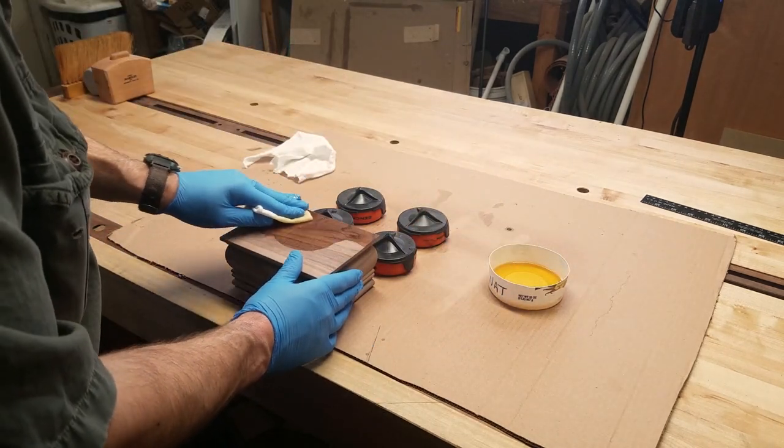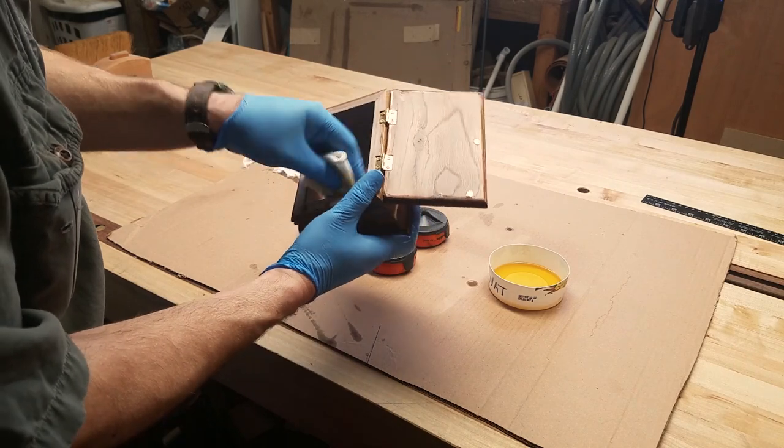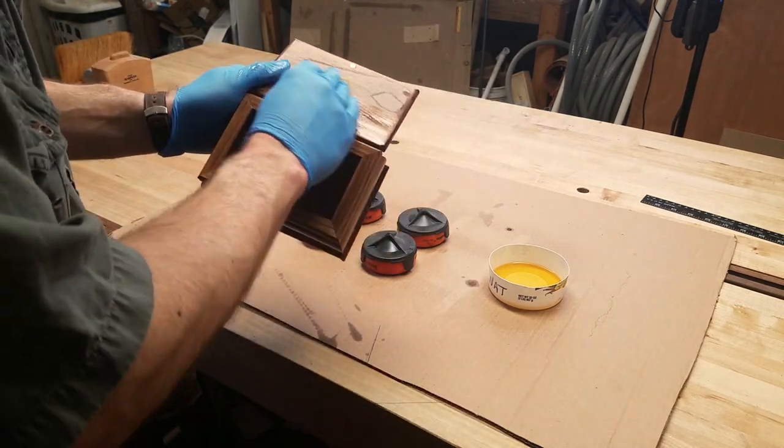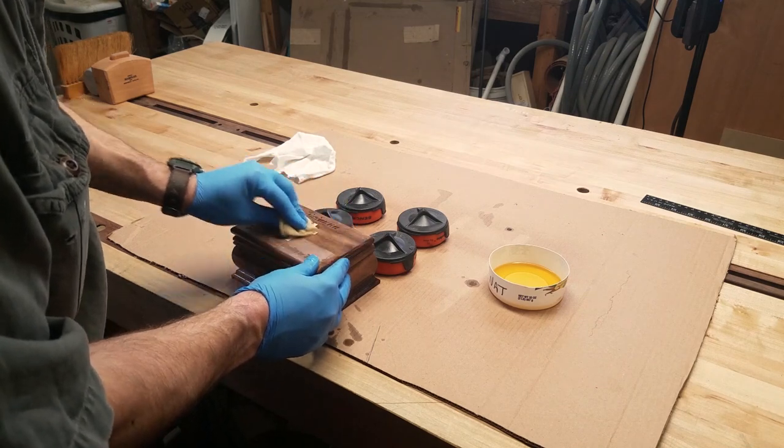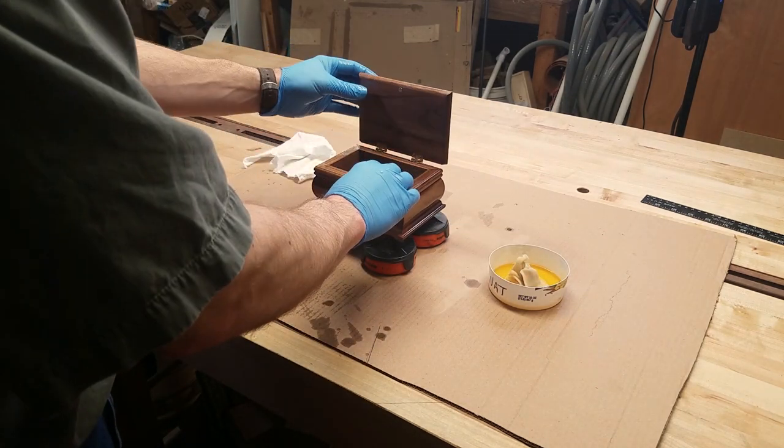We have opted for Watco Natural Danish Oil. The oil varnish blend will bring out the color of the grain in the wood and offer base protection for the piece. I will allow this to cure overnight and then spray on a coat of protective lacquer.